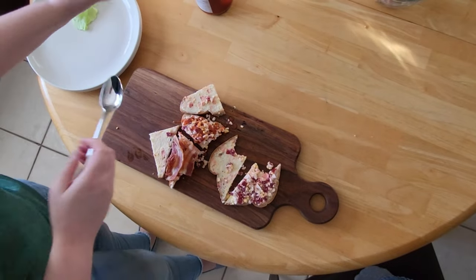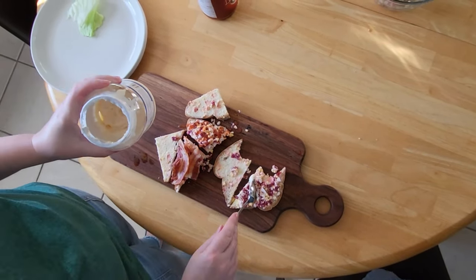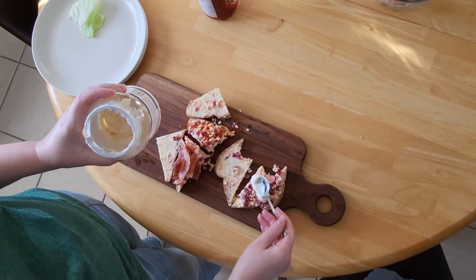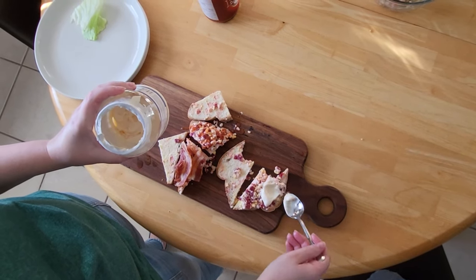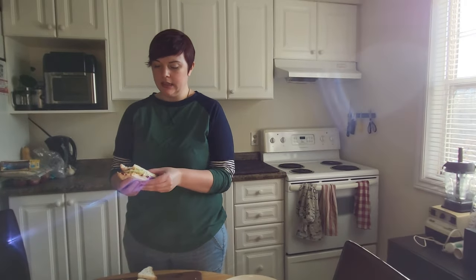And I'm gonna do mayonnaise and lettuce on one. I don't eat mayonnaise, I eat Miracle Whip, which is better in my opinion. Let's try these plus-up versions. I'm going to try the beet and egg sandwich plus-up with Miracle Whip and a piece of lettuce first. Much better — I needed that crunch.